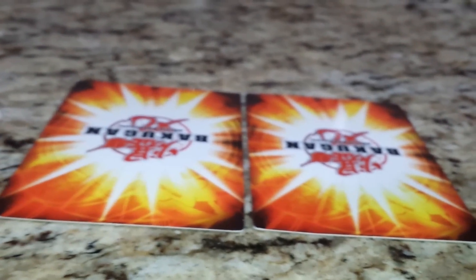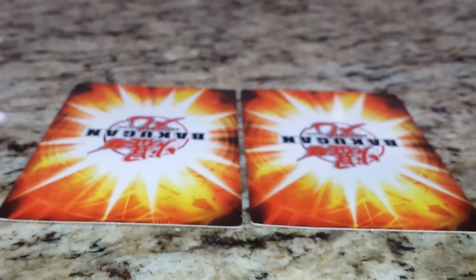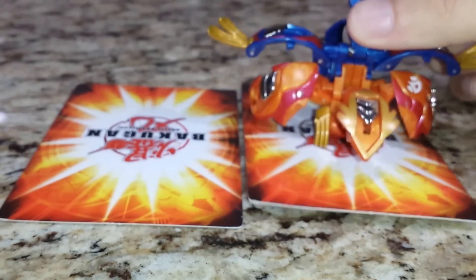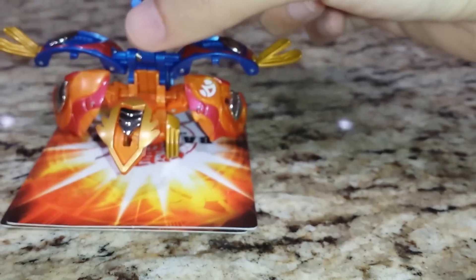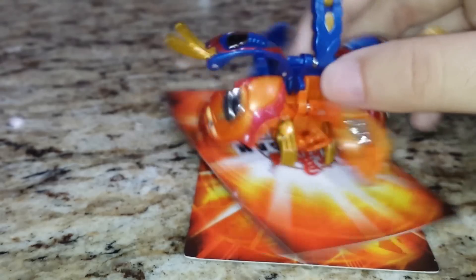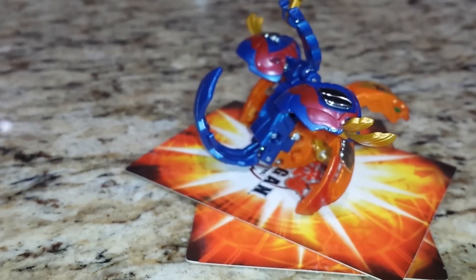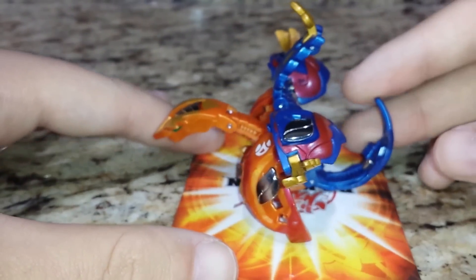Something I failed to do in last week's review was show how strong the MG magnets are. So these are two Metal Gate cards — these are strong enough to pick up two cards at once. I'm going to assume Horus might not be the best. All errors aside, this is the Bakugan.